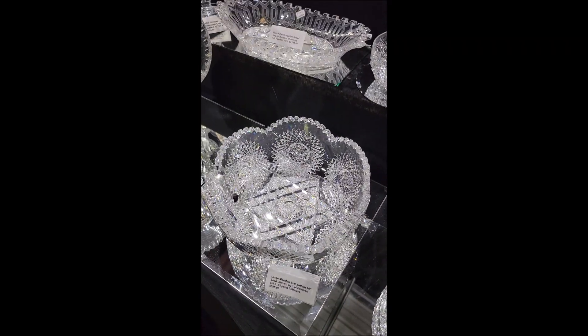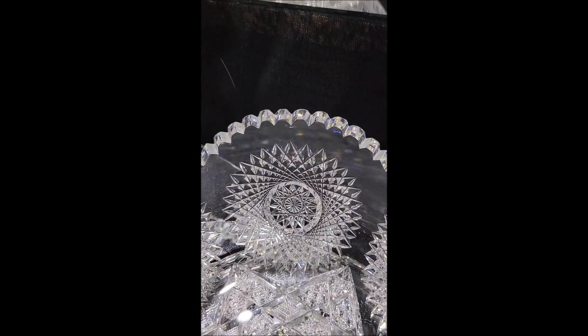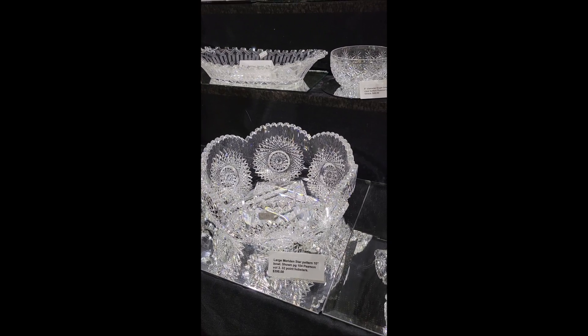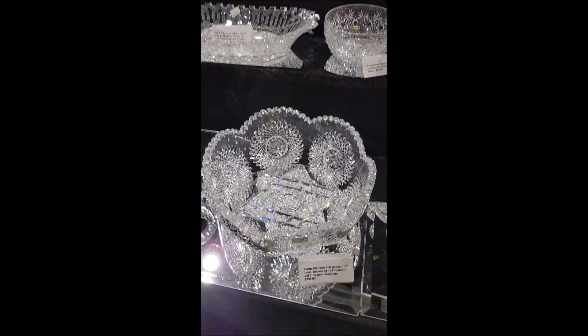Big star cut bowl by Meriden. Incredible hob stars, tons of clear glass on the top. Big heavy piece. Pattern is shown on page 104 of Pearson Volume 3. The hob stars are 32 points — really nice. And that's another nice bargain at only $3.95.